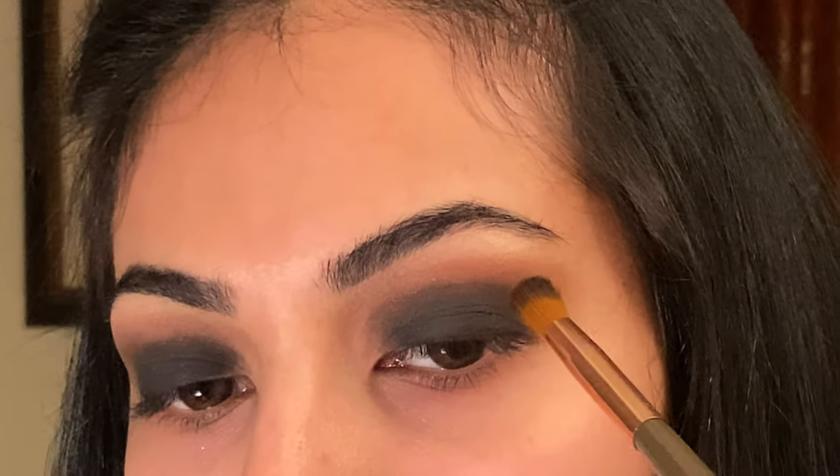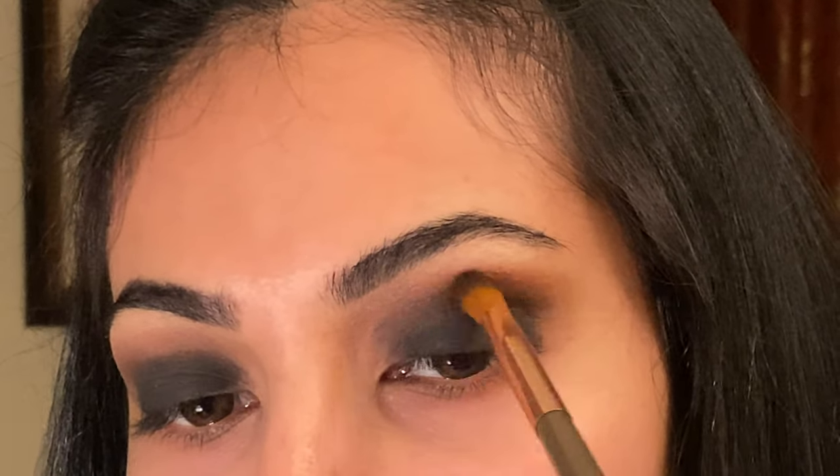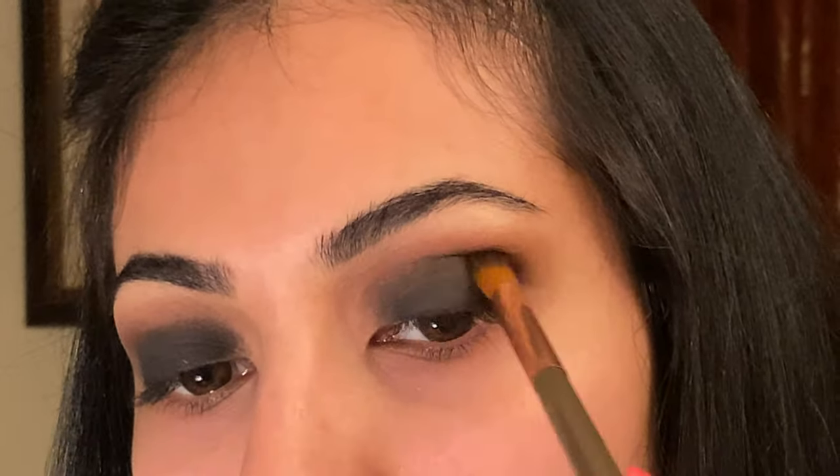Now you see me go in with our third and final color from the palette, which is nude, and I'm just popping that on my brow bone for some highlight. I also go in again with that narrow blending brush and take a little bit more of garnet to blend out the black and the red. My camera cut off at this part, but I also pop that nude in my inner corner for some highlight.